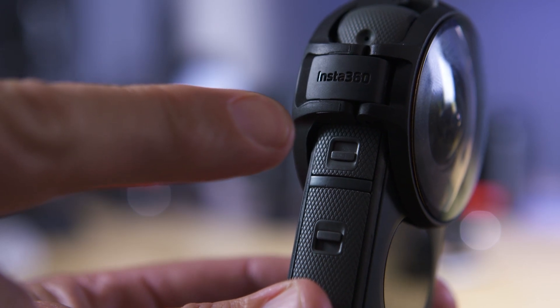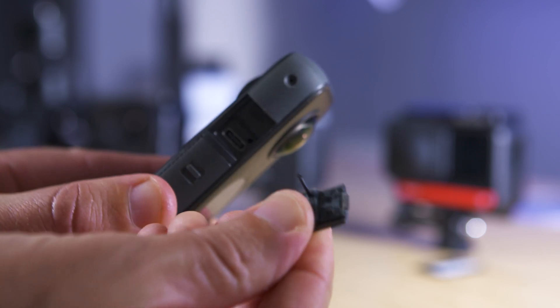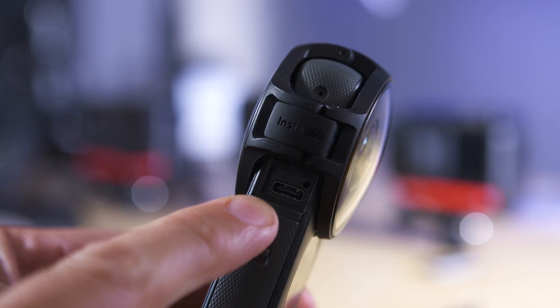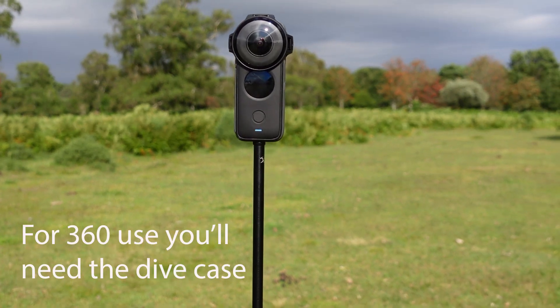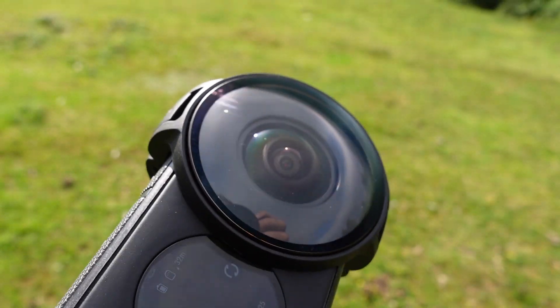The guards do block the USB door but you can remove it beforehand and still access the USB port. Even with the USB door removed though, you still can't use the ONE X2 mic adapter as the guard gets in the way. You can use these lens guards underwater to a depth of 10 meters, but they're only designed for single lens use, so reframing through one lens.